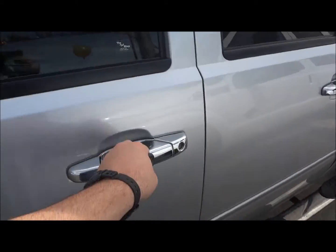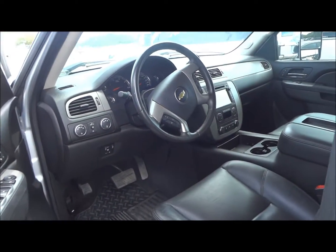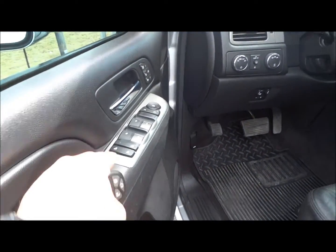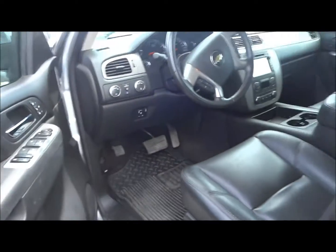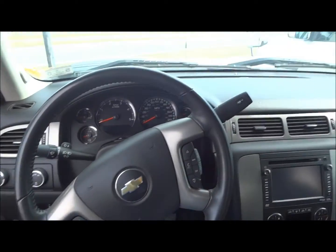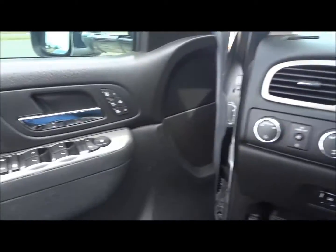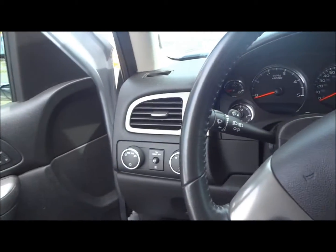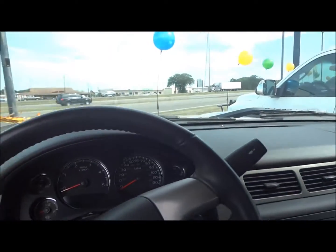Now we'll go ahead and go on the interior. Inside, it does have an ebony leather interior. You have all your power options right here: your power windows, power door locks, window locks, and power mirrors. One thing I would like to point out on the interior — this truck is an LTZ package. Normally, the silver trimming that you see right here is supposed to be wood grain trim, but the first owner deleted that and put the silver trimming to go along with the exterior of the truck.